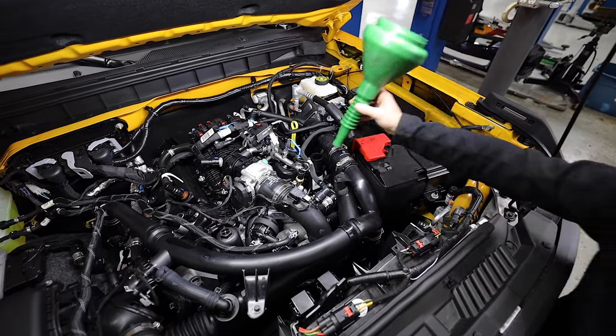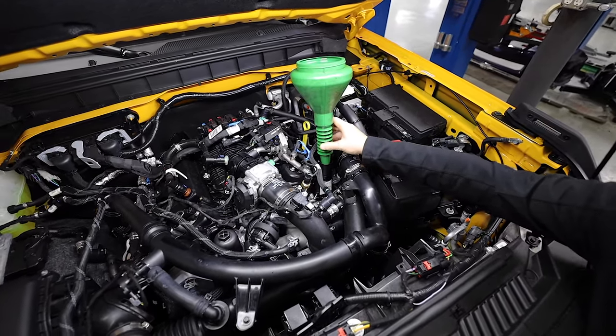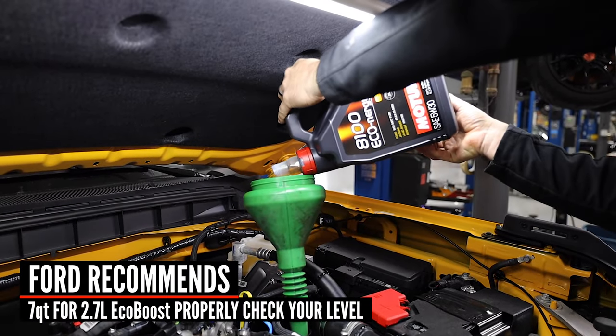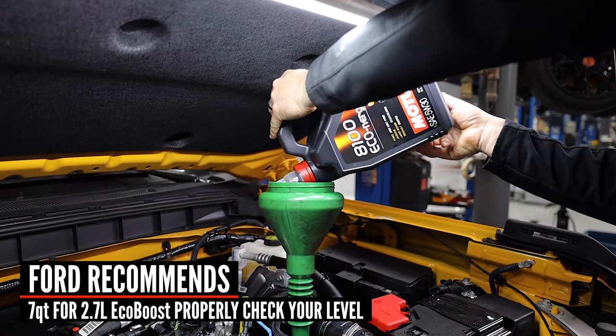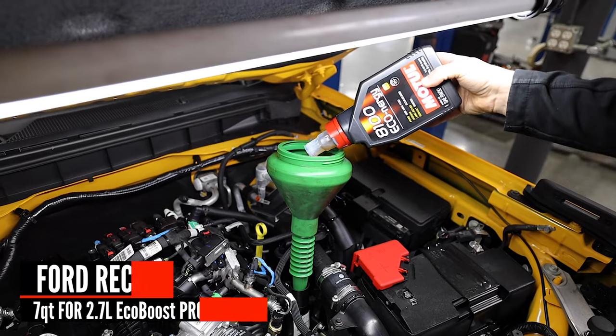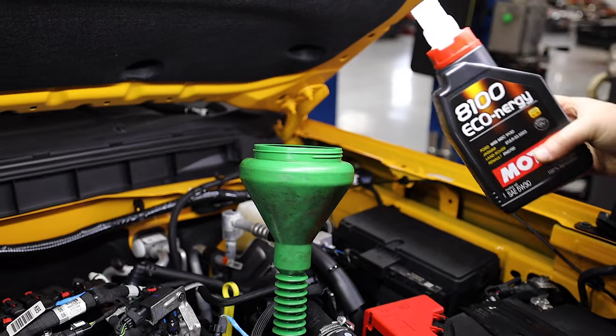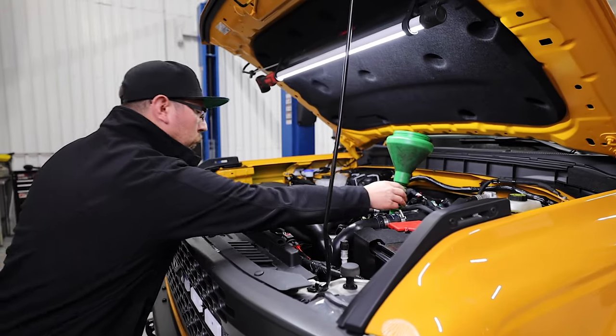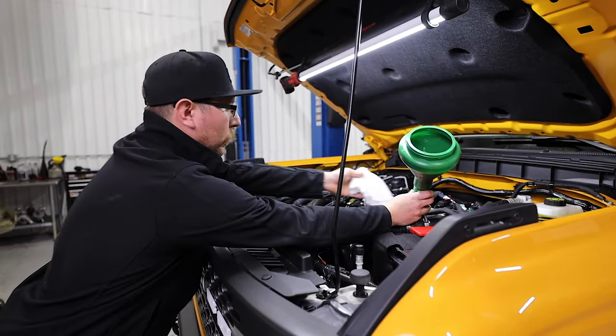Now it's time to add the oil. We use a funnel to help minimize the mess. Remove the funnel and replace the oil cap.